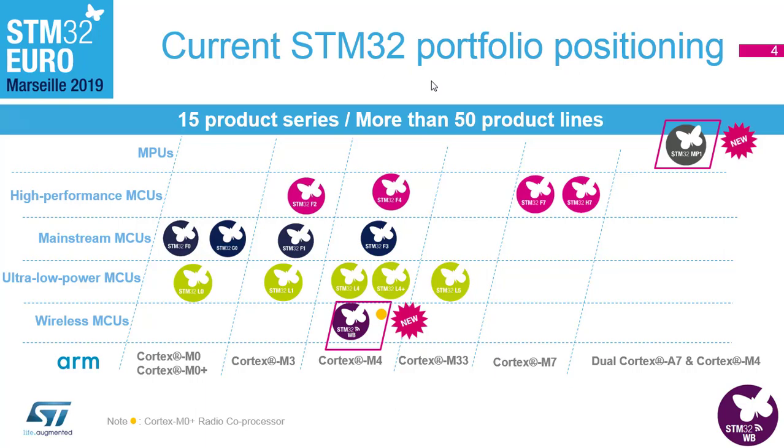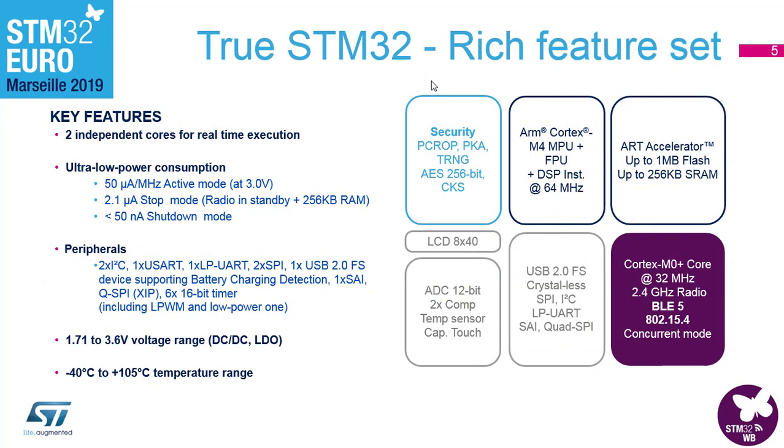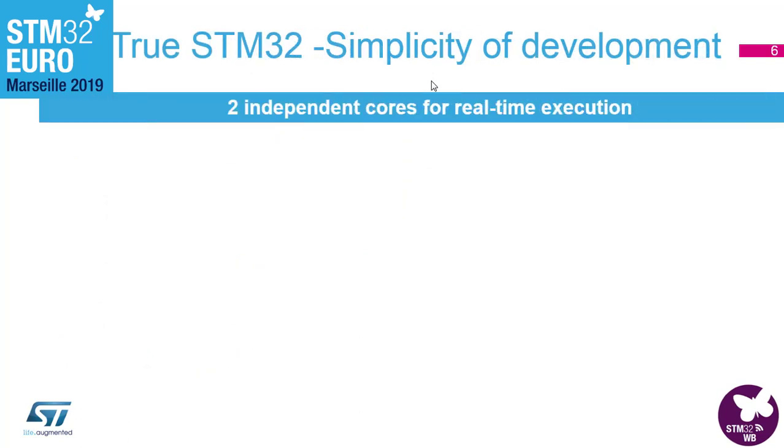The feature set on the STM32WB: the white boxes are mainly what you expect from a general purpose MCU, and then you have the purple box for the RF front end, which is powered by its own core. On the side you see low power numbers for active mode, stop, and shutdown, along with a listing of peripherals, input voltage range, and support for both DC-DC and LDO — one of the first devices with this natively. Temperature range is minus 40 to plus 105.